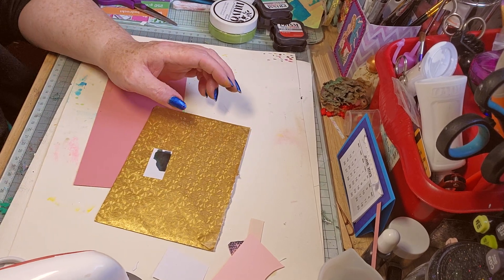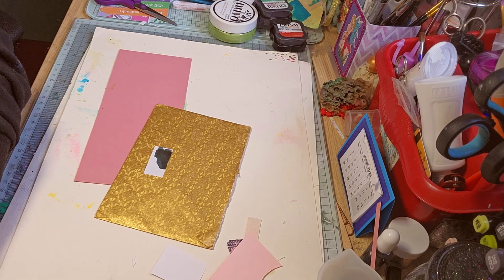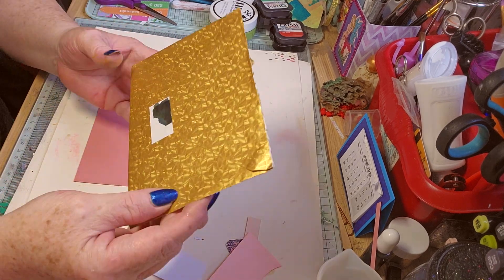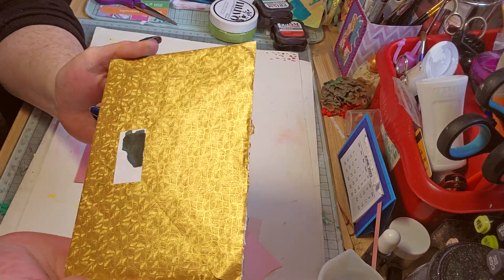Hello, so it looks like I have an entry. I'm trying to move something in the way - there we go. Look at the beautiful envelope, shininess!